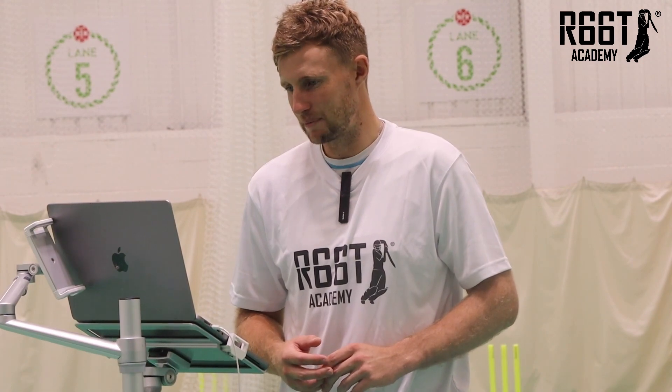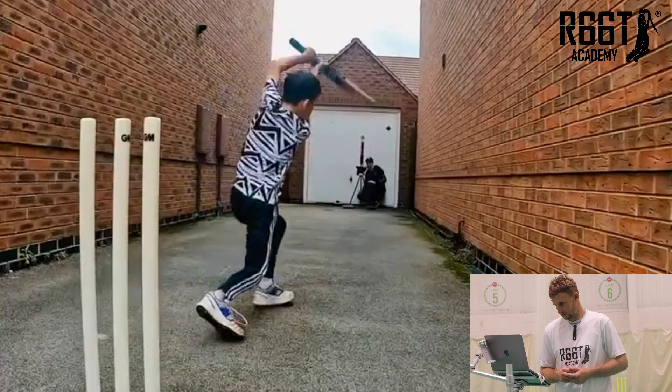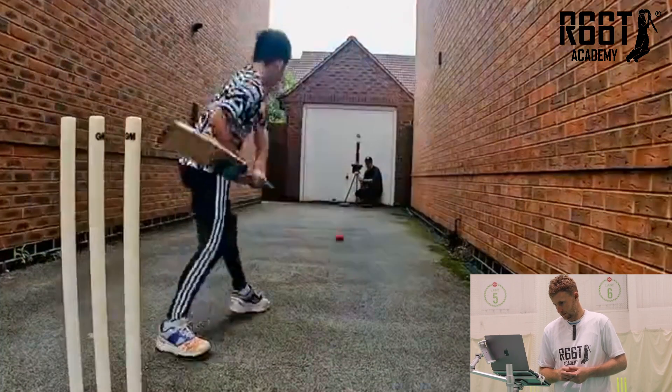The only thing I'd say is get a slightly lighter bat and you'll be able to hit it wherever you want. That's brilliant — oh my gosh.